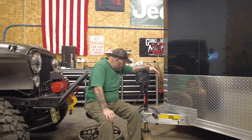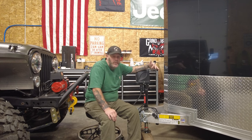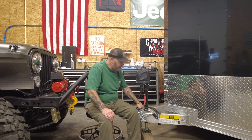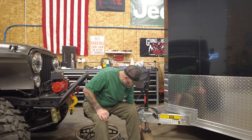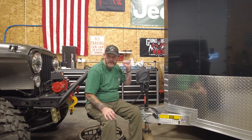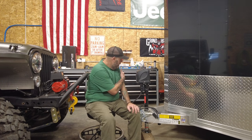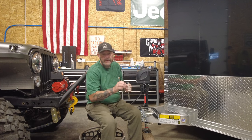I originally thought this would be a how-to video, but putting it on was so easy it's barely worth a video. It's literally three bolts and they're threaded — that's it. You take the foot off the bottom of the old jack, remove three bolts, pull it out, put the new one in, three bolts, put the leg back on. I just did it with it still on my truck.